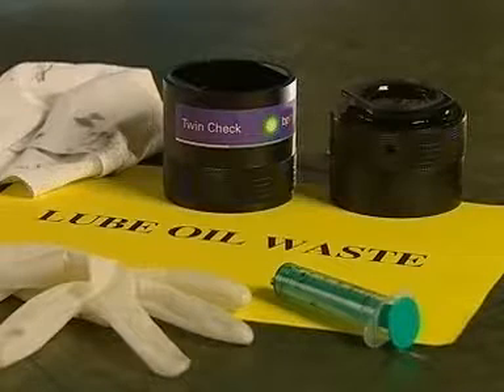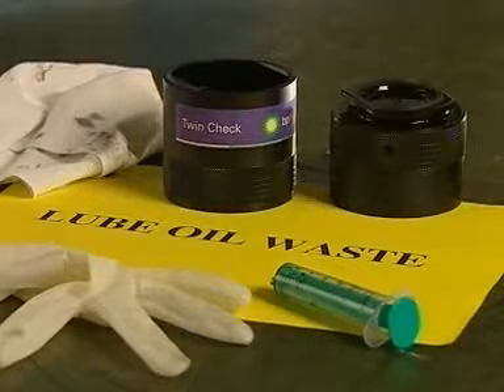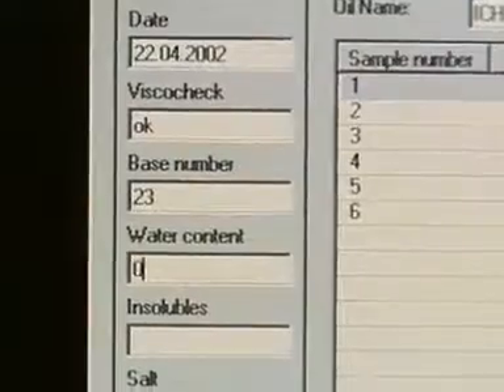Clean all equipment and dispose of oil properly into your waste oil tank. Record all test results on the ship's data system.